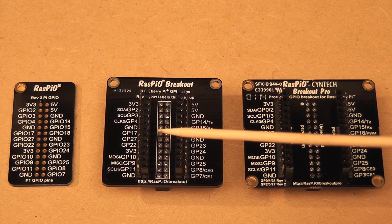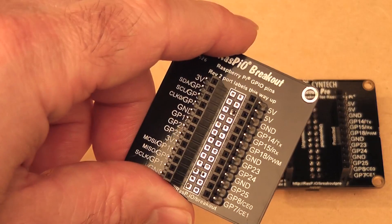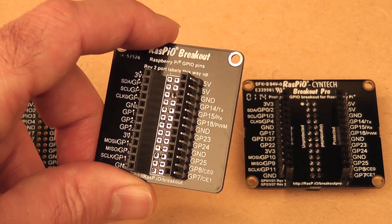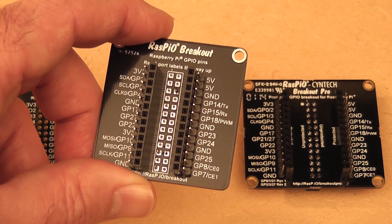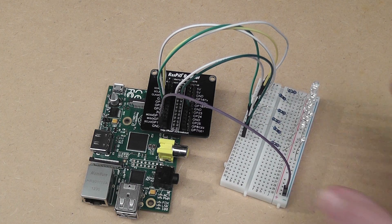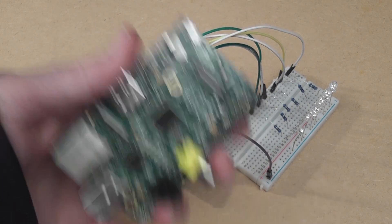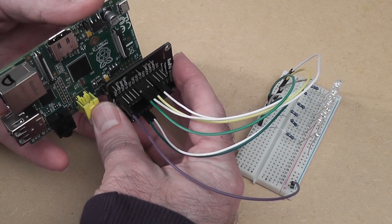This one is the RasPiO Breakout. This also plugs onto the GPIO header and has nice clear port labels, but it also enables you to plug either a male or a female wire into any port you like. One of the nice things about this board is that you do all your wiring directly to the board, so if you need to repurpose your Pi for some other experiment, you just have to pull off the board and you don't have to destroy your whole experiment. You can pull off the board, go and do what you want to do with the Pi, and then when you finish you can reattach this with the projects that attach to it.